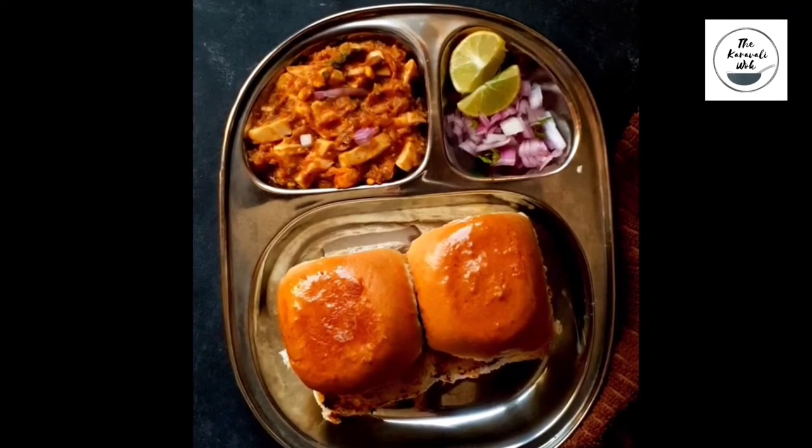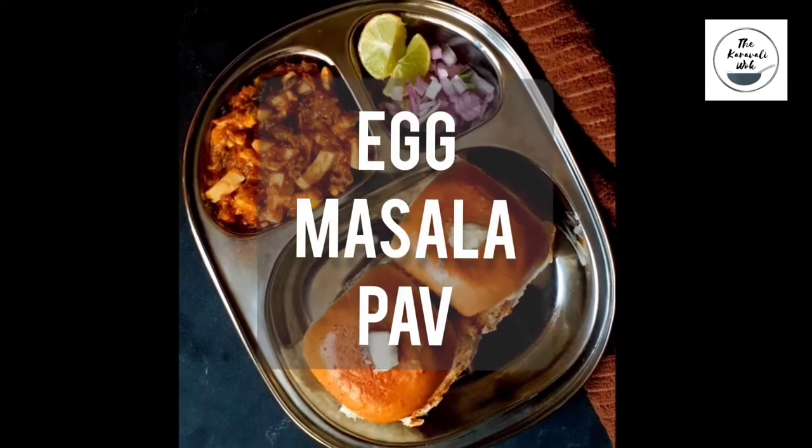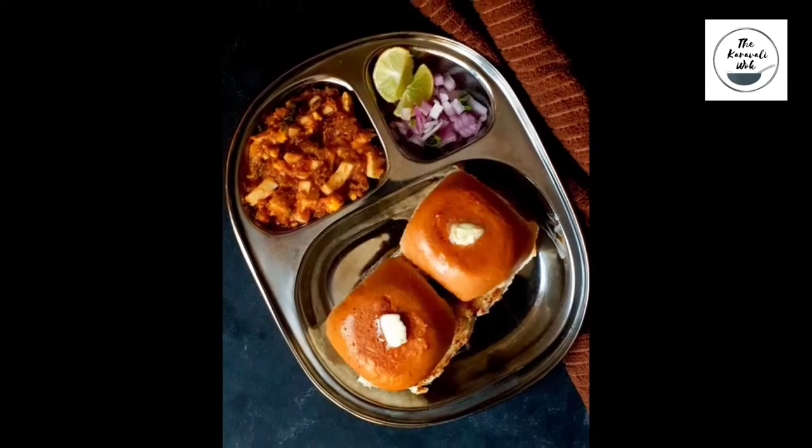Hello foodies! In today's video, let us see how to make a tasty and yummy street style snack — the egg masala pav. Let's get started!